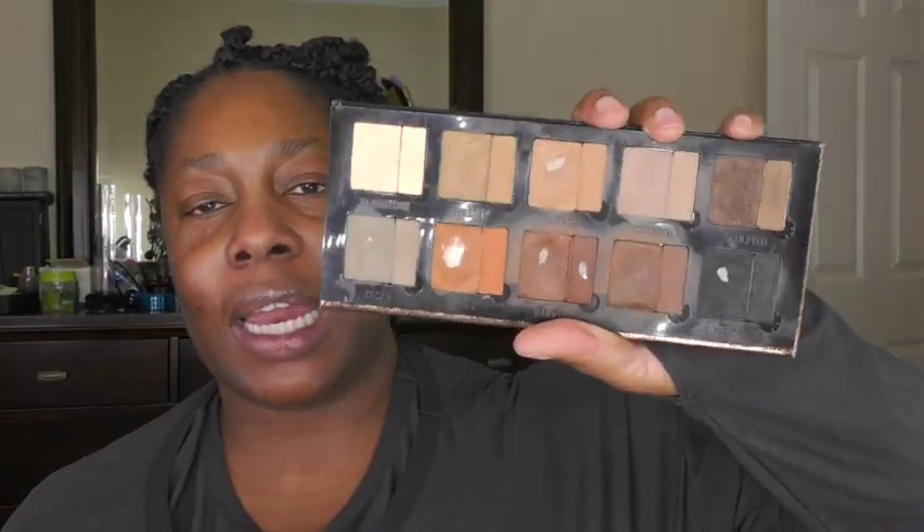I will often use the Danessa Myricks Groundwork Defining Neutrals palette — fave palette, love it so much. I think I'll use some of the shades here as primer and then use the Viseart palette to do the eyeshadow look. I'm just coming back from yoga, so I'm in my yoga clothes.